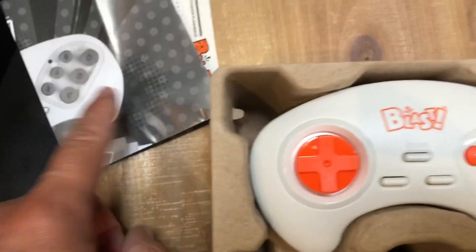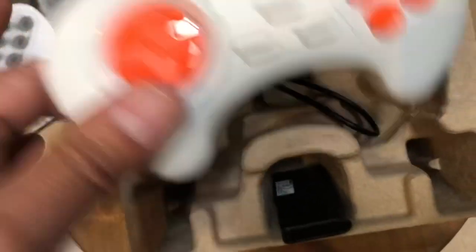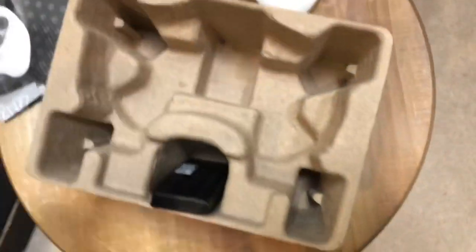Quickly on the back, just kind of showing the Activision games. But this is what you get in the package: you got your instructions, you got some stickers, this is a controller — I mean it's alright — and then you got your cable and your dongle.